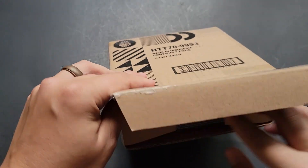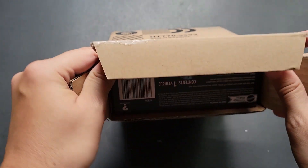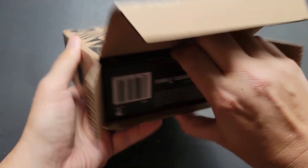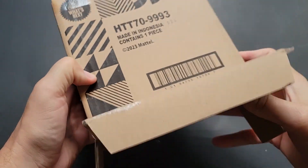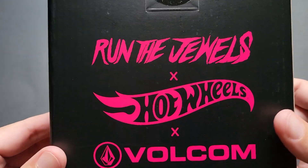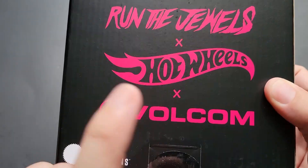Let's see if I can get this one open. There it is — you see that? You guys know what that is? Let's see if I can get it. There we go. Run the Jewels, Hot Wheels, Volcom.